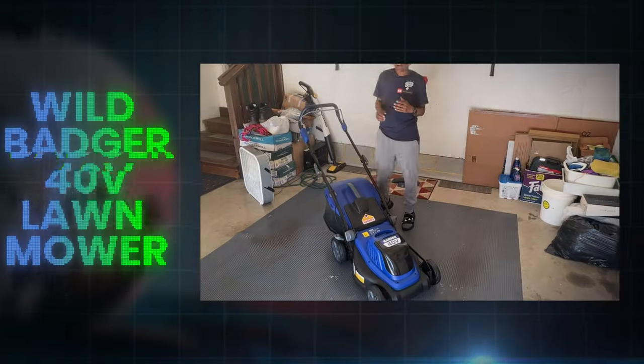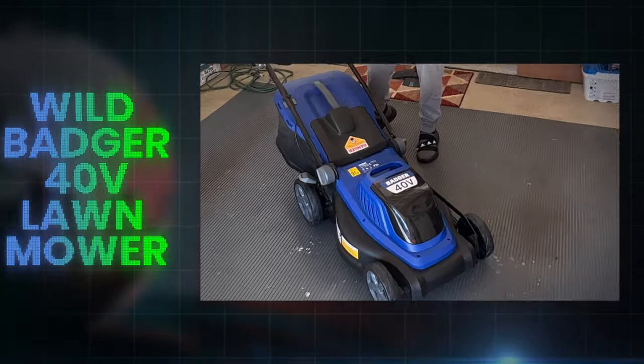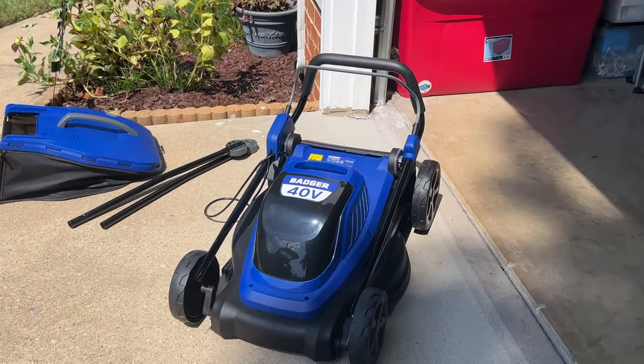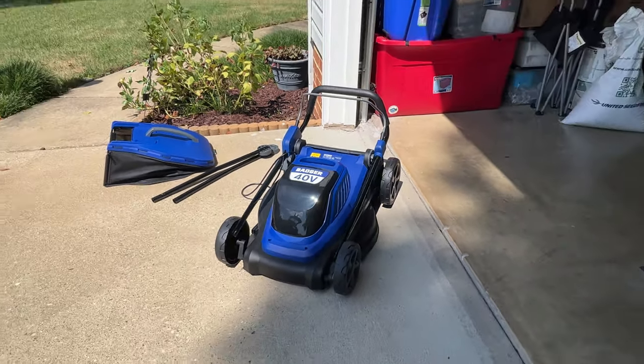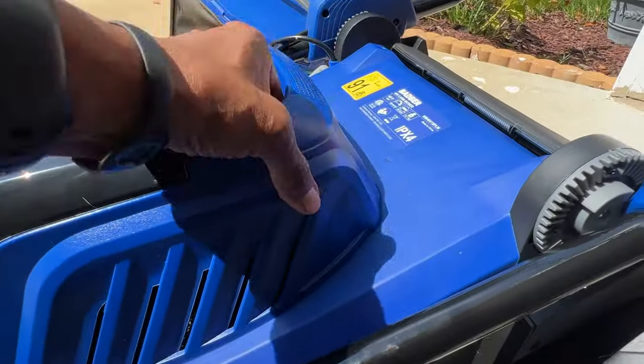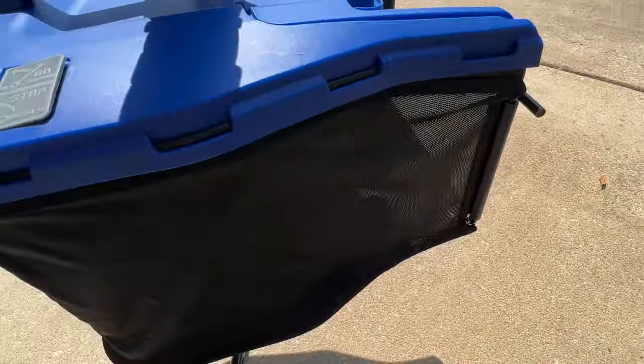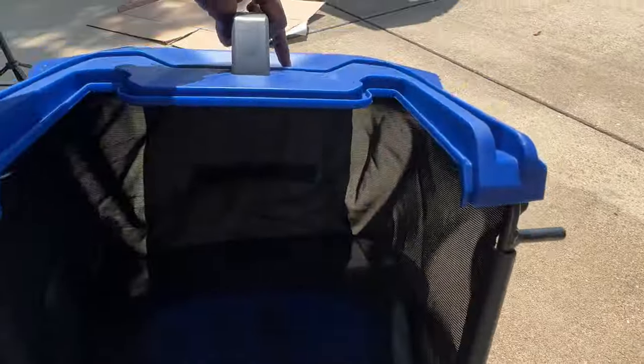Ta-da! Wild Badger sent me their 40 volt 18 inch lawnmower. The mower comes mostly assembled but you do have a little bit of work to do. Most parts of this mower are hard plastic, and even the oversized mulch bag has some hard plastic on top.